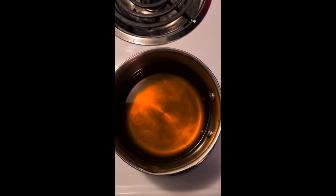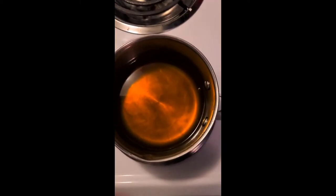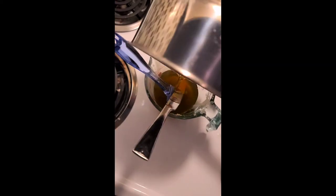Everything has now melted and is uniform, so I'm going to take the pot and pour it into my pyrex to see how much has melted. It looks to be close to the amount that I wanted.